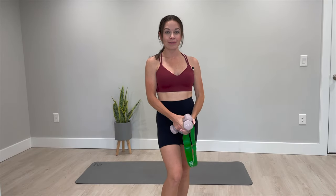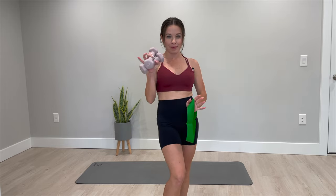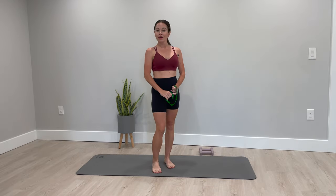Hey guys, welcome back. I am Des and today I'm taking you through a 35-minute mat Pilates workout using the loop band and mini weights. I would suggest about two to four pounds, five pounds maximum. However, you'll still get a great workout today with no equipment at all. Either way it's gonna be fun and intense but quick, so I hope you will join me. Let's get started.